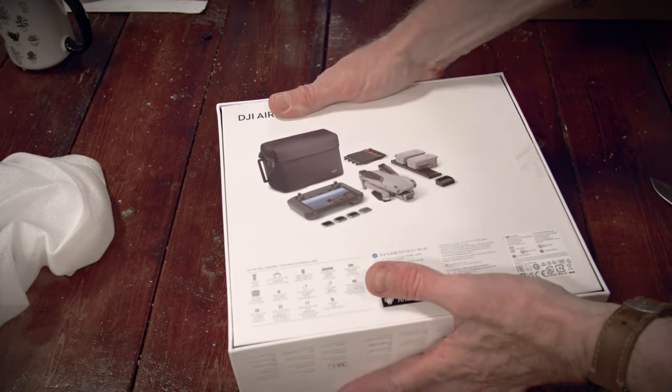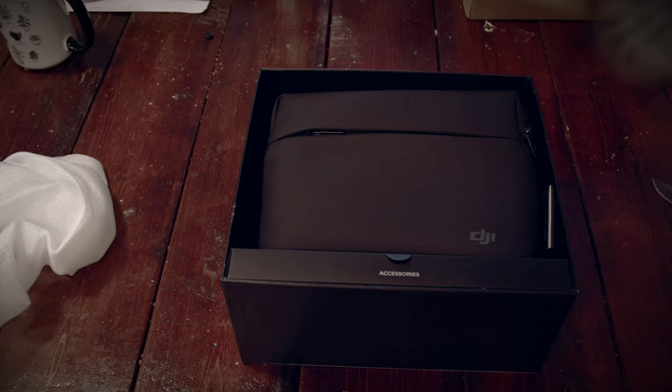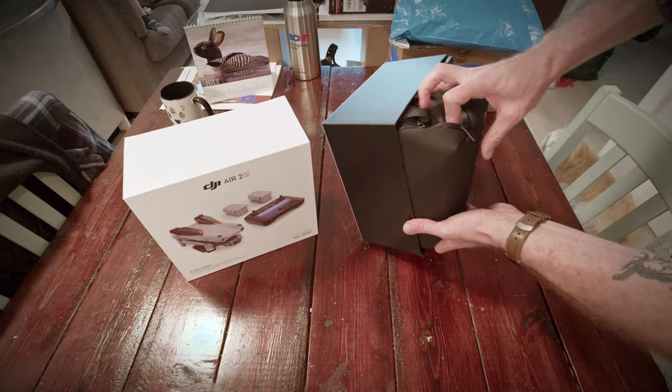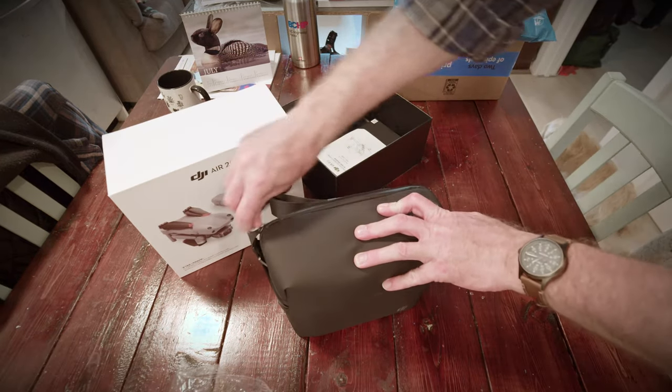The most bang for your buck, as far as we could tell. $2000, fly more combo — you can't really say no. The Mavic Air 3 is $2000 and you only get a controller.